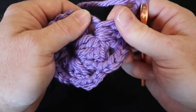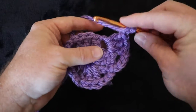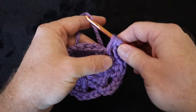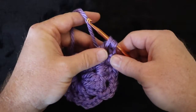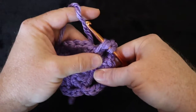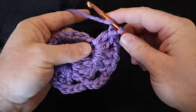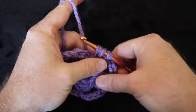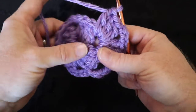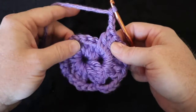In the same hole we're going to do three more double crochets for the corner: yarning over, going through the hole, catching that yarn, pulling it through, yarning over going through two of the loops, then yarning over and going through the next two. They're so much fun to do and they make such a beautiful pattern. Then chain three: one, two, three. Go ahead and go into the next hole and double crochet three times.